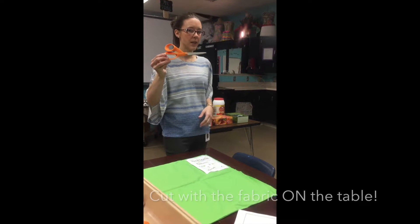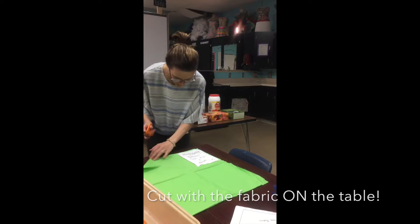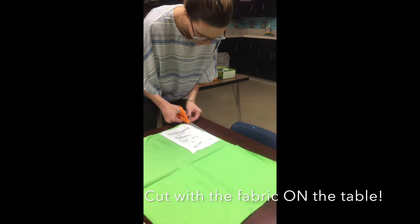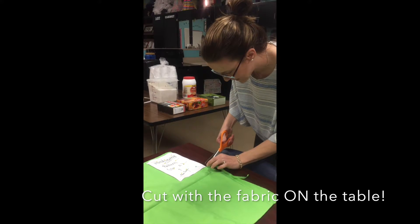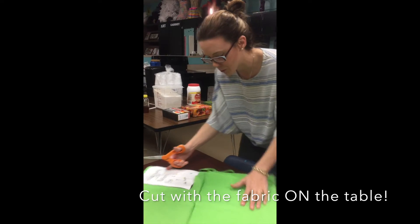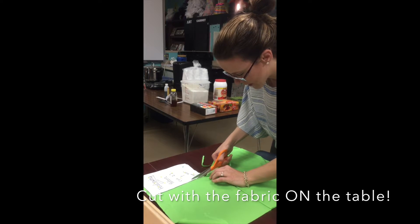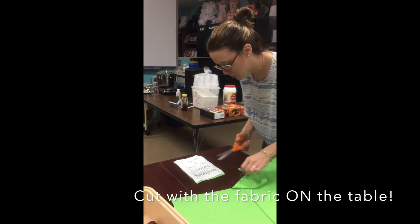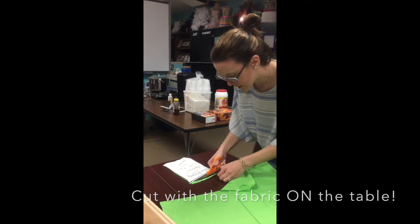Now we're going to cut with the fabric scissors. These scissors are designed to lay flat against the table — you're not supposed to cut up in the air. Lay your fabric flat against the table and cut with the fabric on the table. I like to cut on the left-hand side so I can grip the fabric with my left hand. Try to cut as accurately as you possibly can — if you don't cut accurately on a project, it won't work.